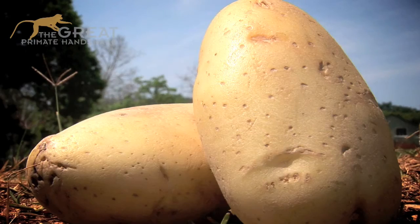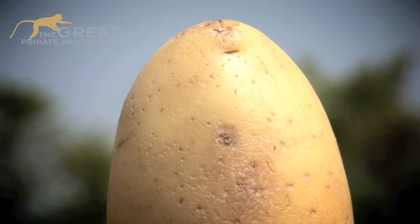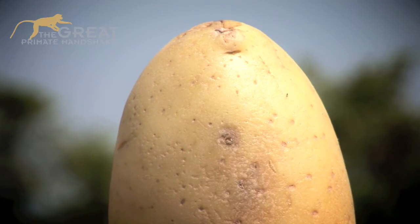Potatoes are really good for you. You can bake them, fry them, boil them, mash them, and they're great for developing countries because they can grow them all over the world — from South America, Africa, Asia, and we've even got them in Australia.